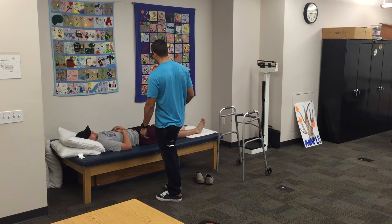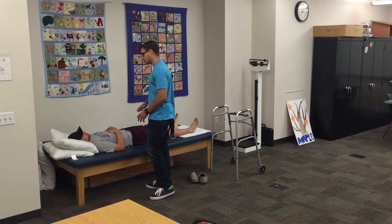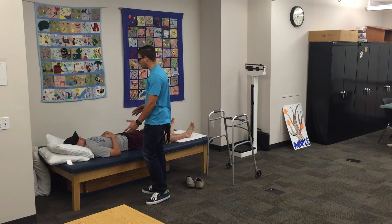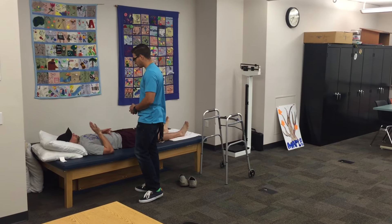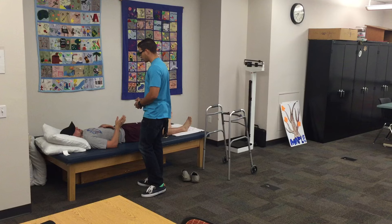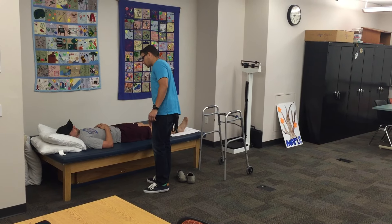So we did have a left hip replacement. There are going to be a couple of precautions with that that the doctor told you. Do you remember any of those? Yeah, the first one was don't bring your leg up, and the second one was don't bring your leg in, and the third one... Okay, can you show me here with this right leg?